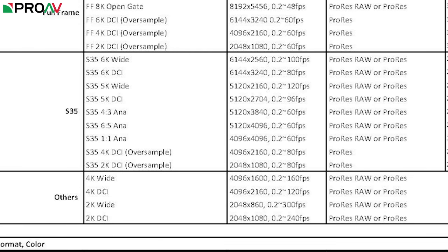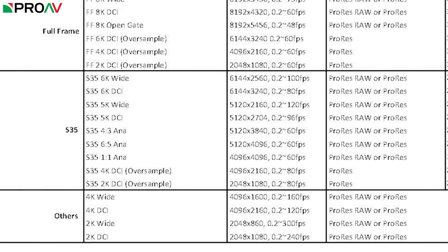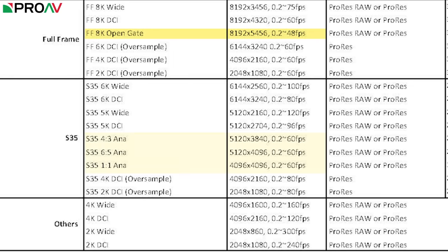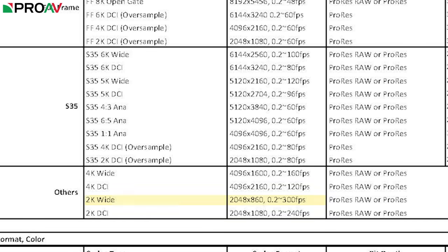If we start cropping in to Super 35mm, you can get 80 frames a second at 6K, or 96 frames a second at 5K, which is an option I'm very much looking forward to trying out. There are lots of anamorphic options here as well, both full frame and Super 35mm, and if we crop right in to 2K wide for the maximum frames a second we can get from the camera, we hit 300 frames a second.